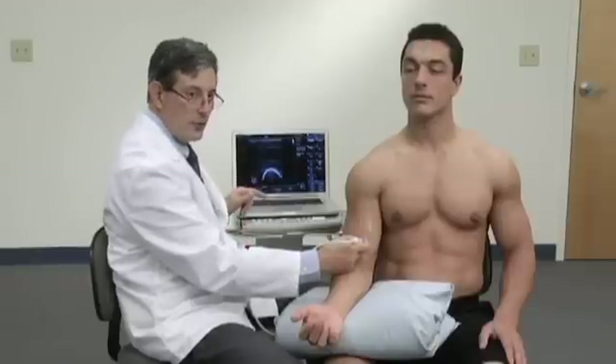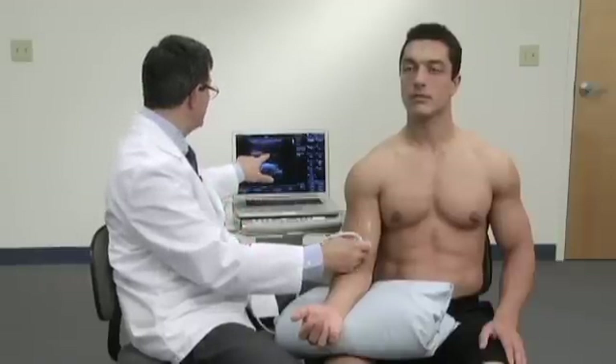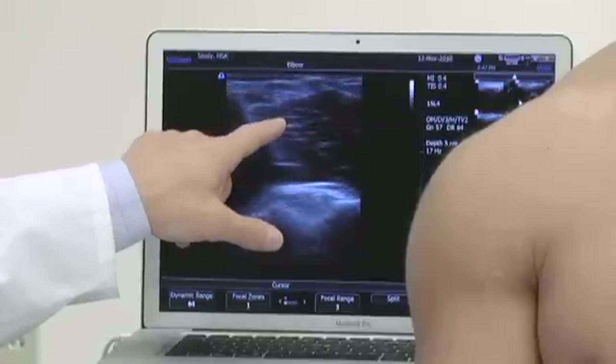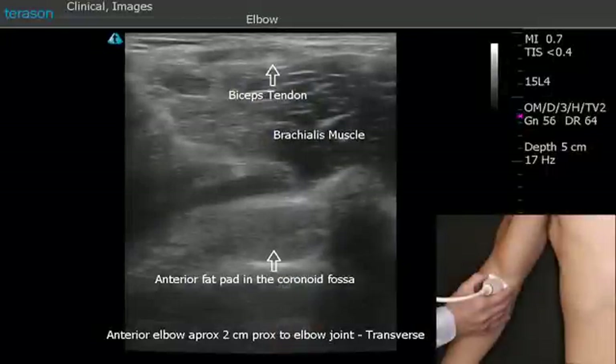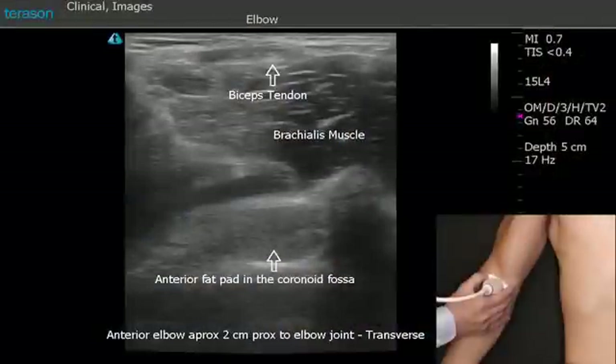As we continue to move the probe distally, that tendon will begin to dive deeply into the tissues. We'll stop right about here where we can see the biceps tendon. This little circular area down in here with the bright tissue in it is the anterior fat pad of the elbow. Effusions within the elbow will displace that fat pad anteriorly.